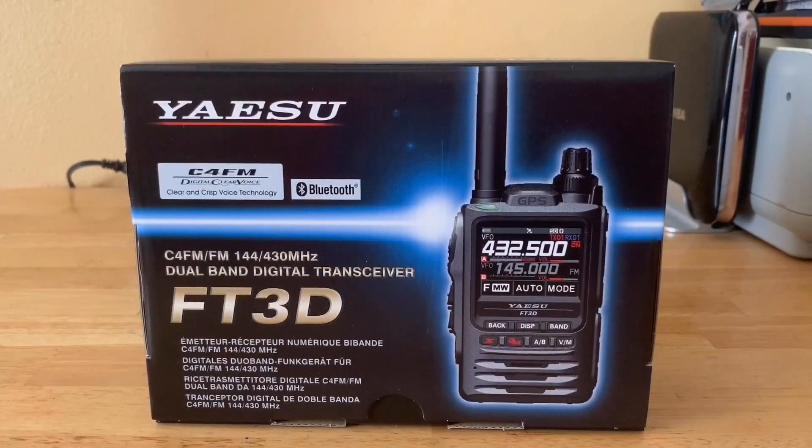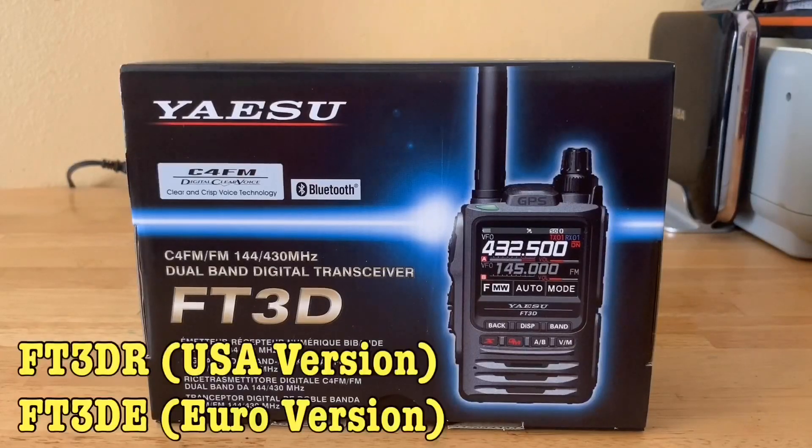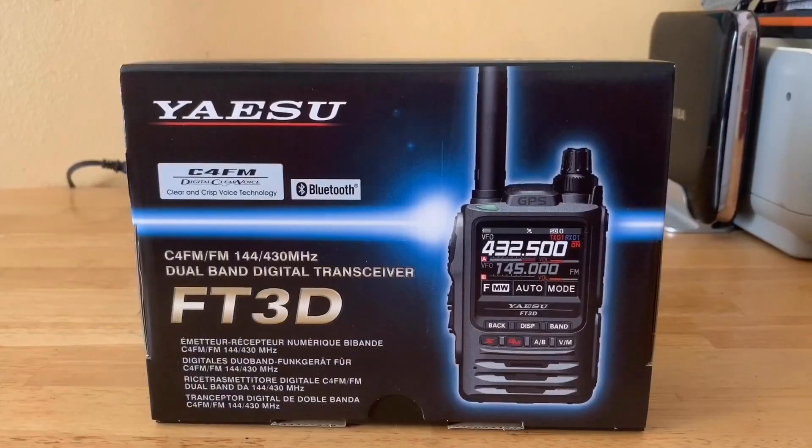Welcome to another ham radio video. I decided to go ahead and purchase the Yaesu FT3D System Fusion GPS-enabled HT. I was very impressed when I went to HamCation. I really liked the display — as my eyes get a little older, it had a really nice clear crisp display. I've watched many YouTubers review this radio and was very impressed with what they talked about regarding battery life and many other features.